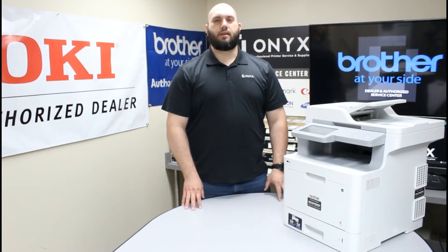Today we are going to take a look at this Brother MFC-L9570 printer and we are going to show you how to replace your belt unit. So if you are getting a belt unit low or replace belt unit warning, we are going to show you how to get that taken care of. It's a very simple process.